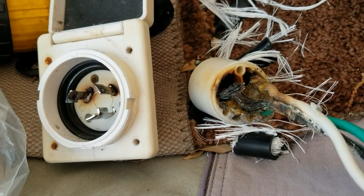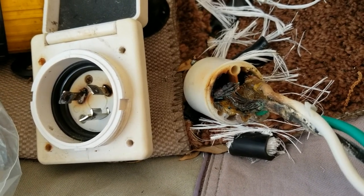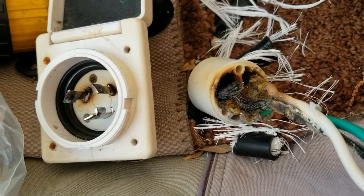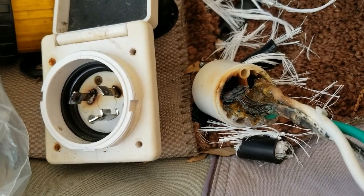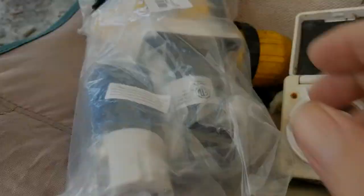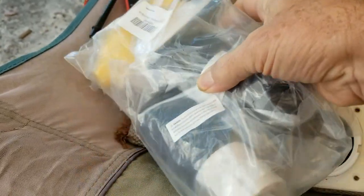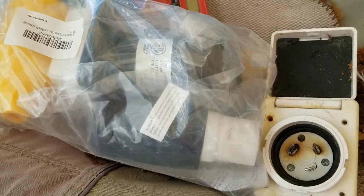More heat and more heat until you end up with this. This particular melt happened in Florida - it's hot outside and the AC is running constantly trying to keep up. In this bag I'm hoping is the solution - it's a little bit bigger, a little bit beefier.